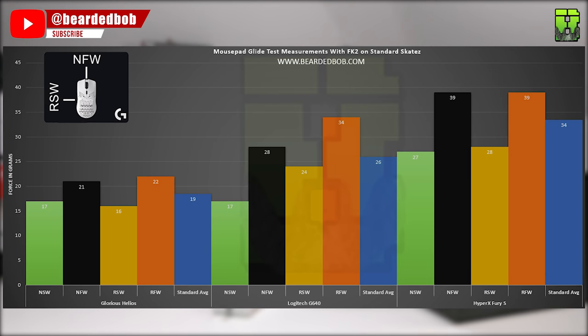At the moment the Helios is still the fastest, the G640 is in the middle balanced range, and the Fury S is at the bottom so far.